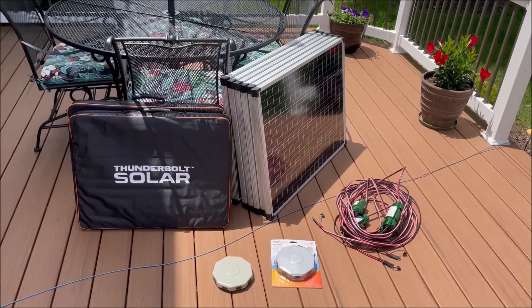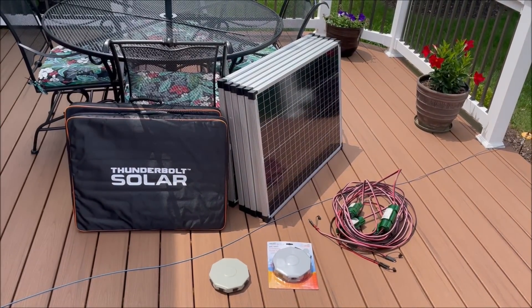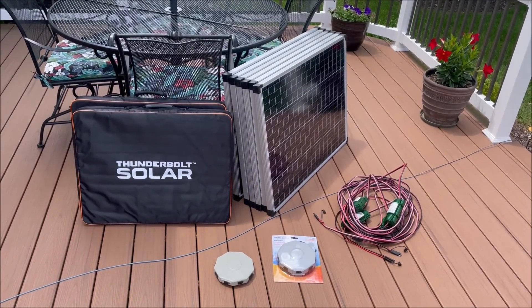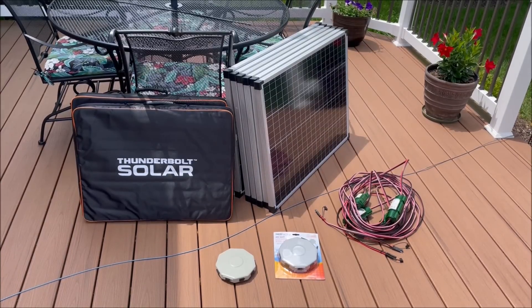Good afternoon YouTube. Today I'm going to show you how I hook these eight Harbor Freight solar panels up to my home emergency power station.